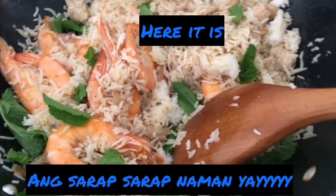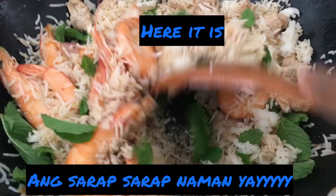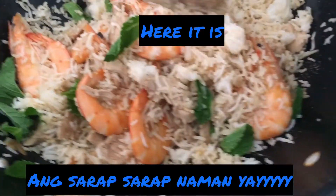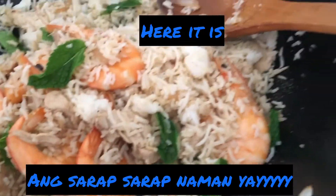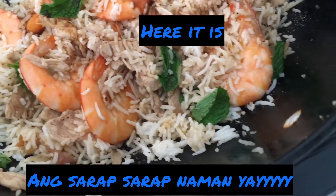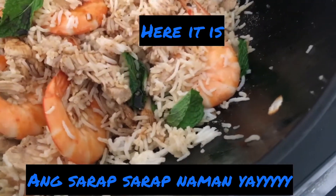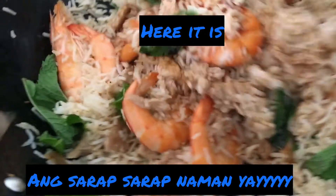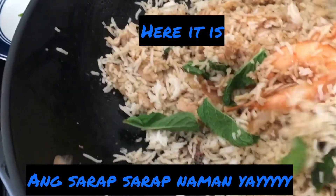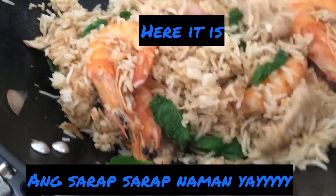Alright guys, the chicken and shrimp fried rice is almost done. I'll taste it in a little bit. I think I'll add a bit more soy sauce since it looks like it needs more.